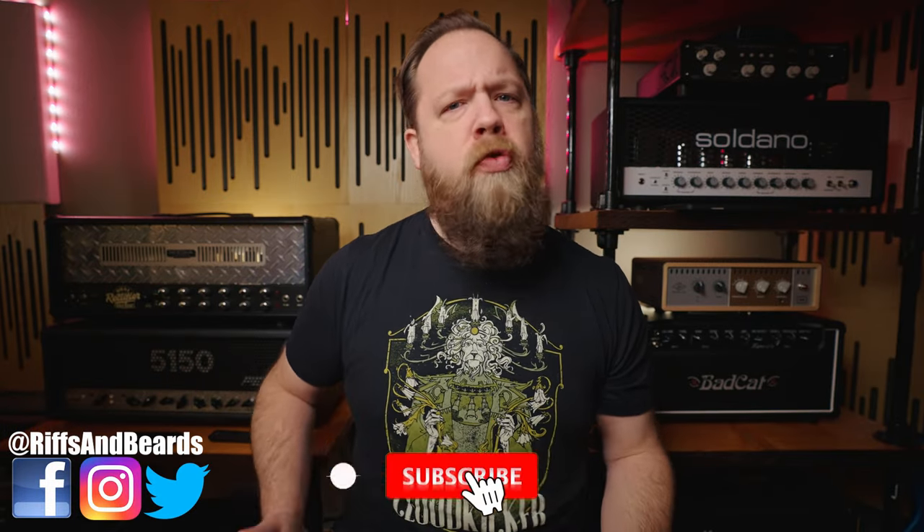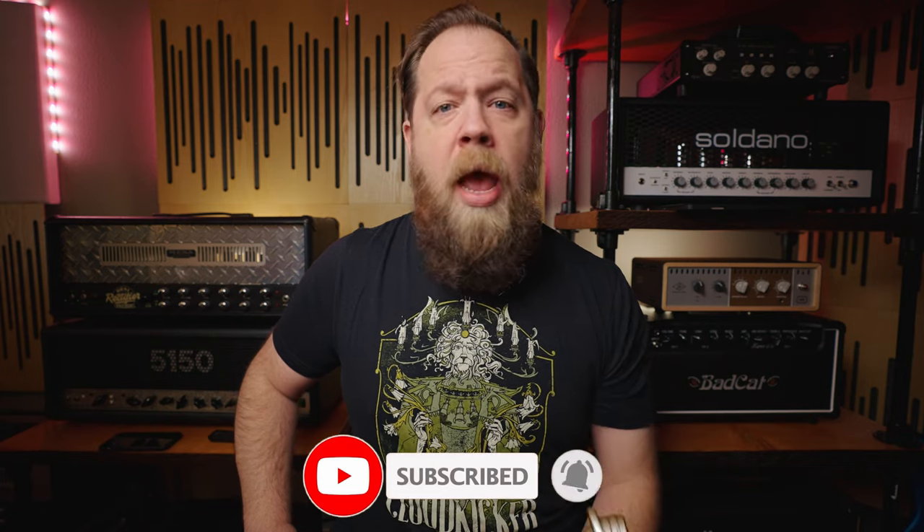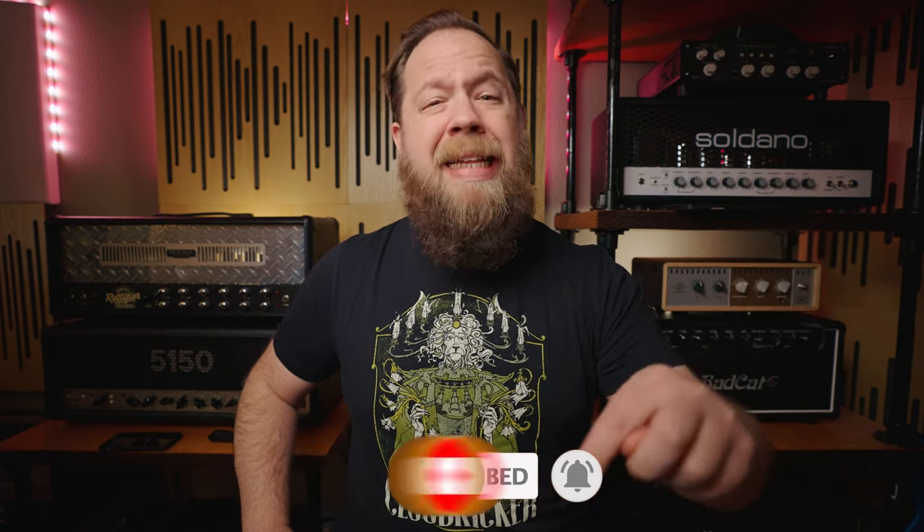All the purchasable links are down below in the description. You've been wonderful. I have been Fluff. Thank you so much for watching, and I'll see you next time. If you liked the video, please consider subscribing, and if you want to further support me, consider using some of the affiliate links down below in the description. Go on over to Sweetwater, buy yourself something, and help me out at the same time — it's a win-win for both of us.